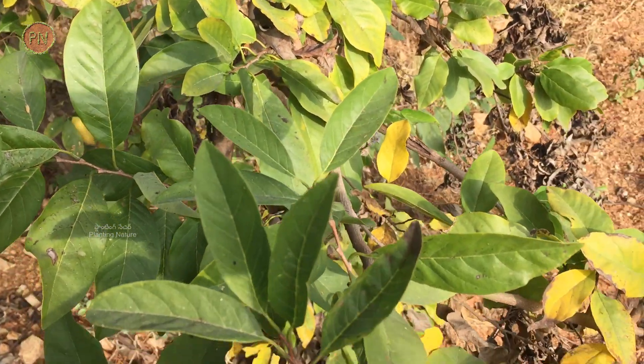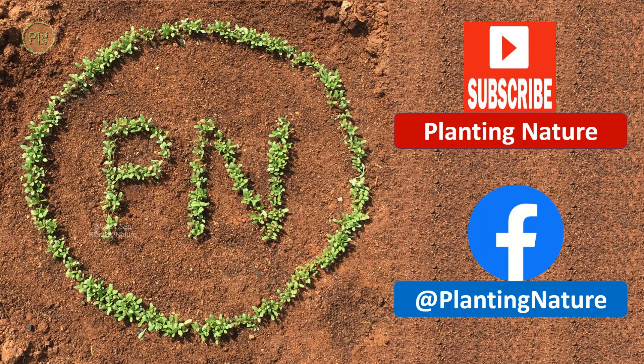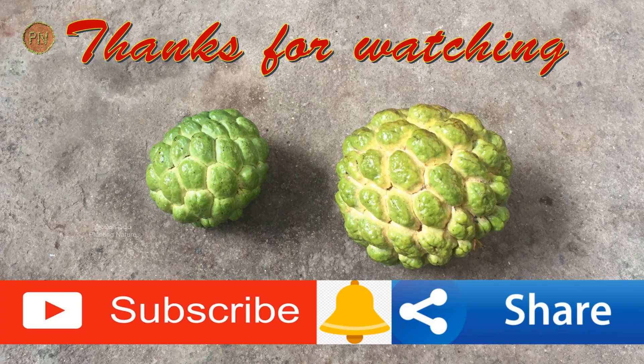I strongly recommend growing this amazing tree. That's all for now. Hope you found this episode very informative and interesting as well. Don't forget to subscribe to this channel. Thank you.